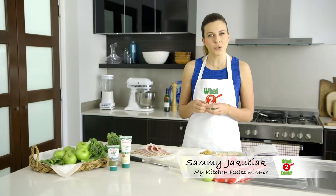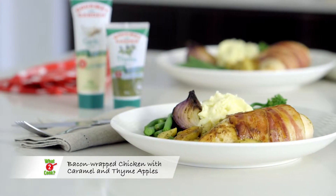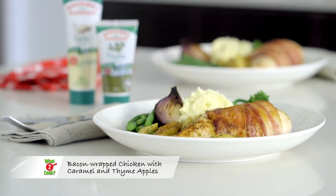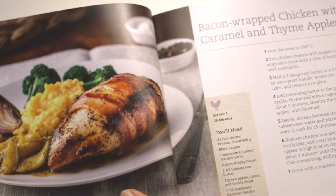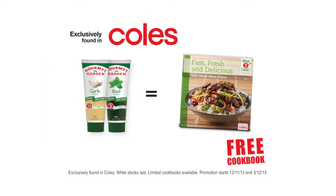Do you love chicken but find you cook it the same way every time? Why not try this yummy bacon wrapped chicken with caramel and thyme apples? I found it in this new 'What to Cook' cookbook — it's free at Coles this week when you buy any two tubes of Gourmet Garden herbs and spices.